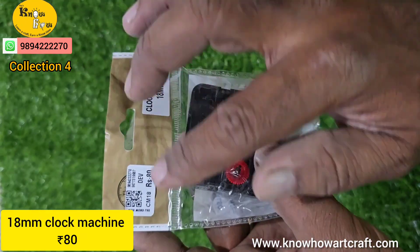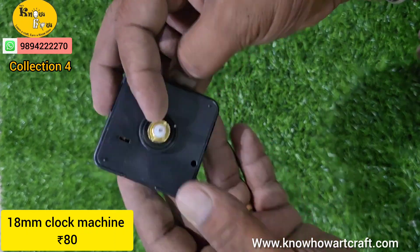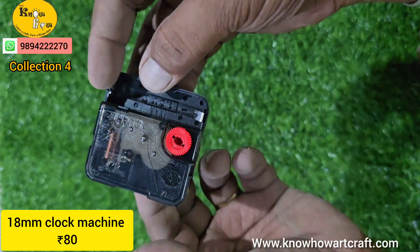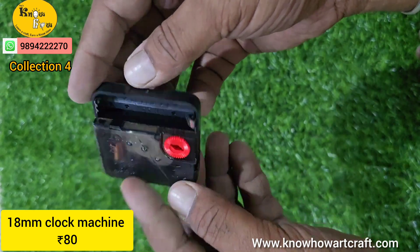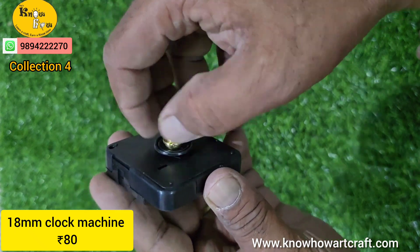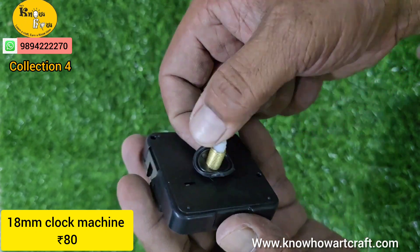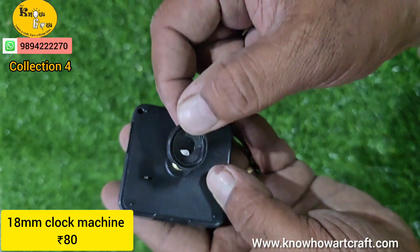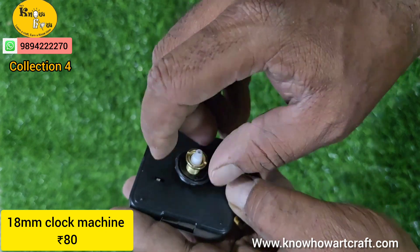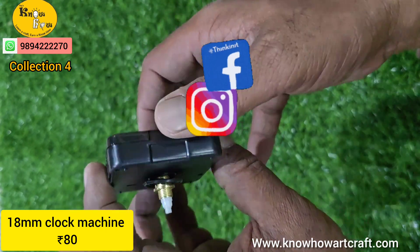The next item is the clock machine — please note this is 18 mm, that is a long neck. You can use this in your MDF projects for making a beautiful resin clock. The neck is 18 mm, so you keep the MDF in between and then press it with the rubber piece and lock it with the nut. Your MDF block will be ready. The needles are also available — just WhatsApp us to get them.